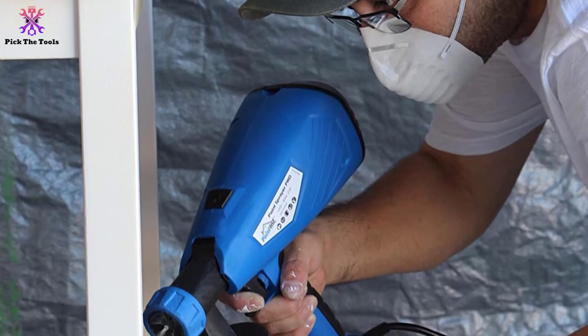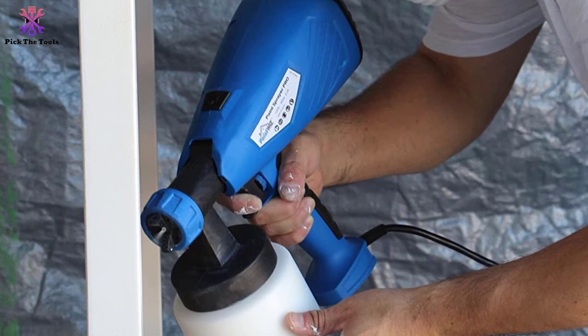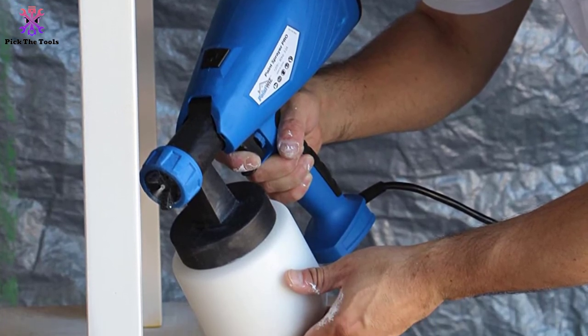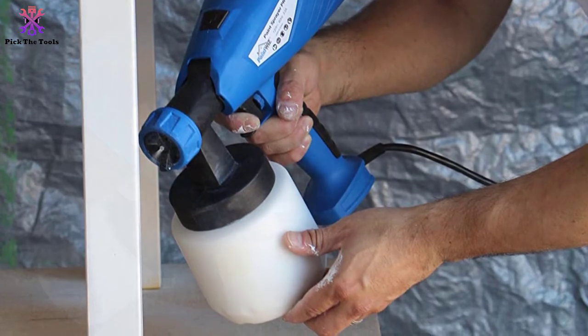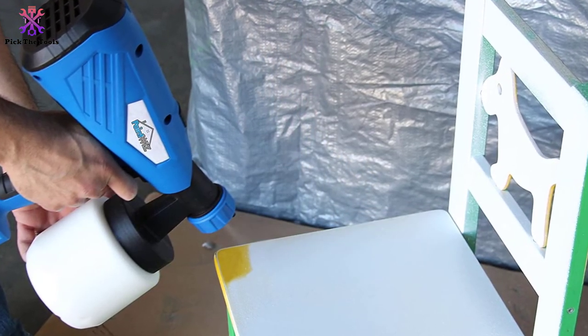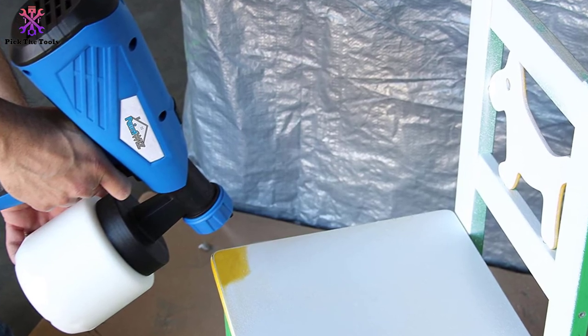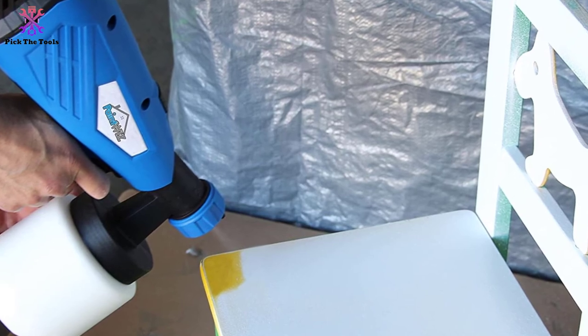The Paint Wiz PW-25150 also comes with a viscosity cup, paint strainers, and a cleaning brush. Unfortunately, the cord length is less than seven feet, so an extension cord will likely be required. Additionally, it is only suitable for thin materials and can easily get clogged with thicker paint.